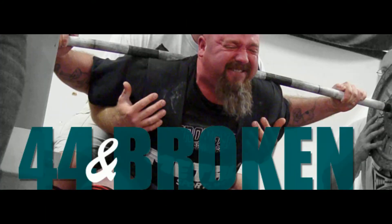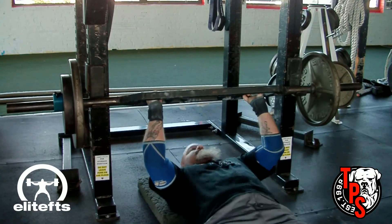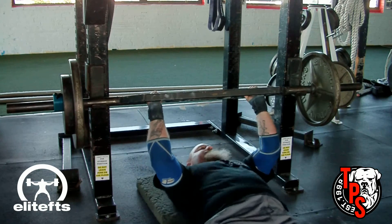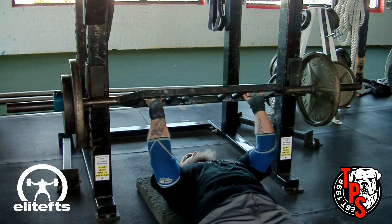Hi everybody, CJ Murphy from EliteFTS.com and TotalPerformanceSports.com bringing you another round of '44 and Broken.' Right now it's part five, week five, and it's a bench day. It is a deload week, so I'm going to use the EliteFTS Swiss bar for three sets of eight in the floor press.